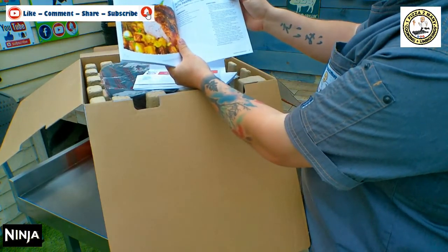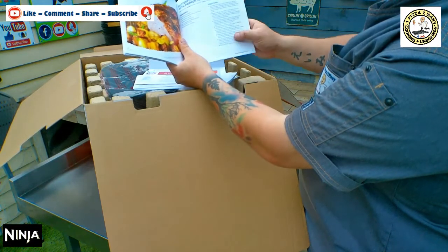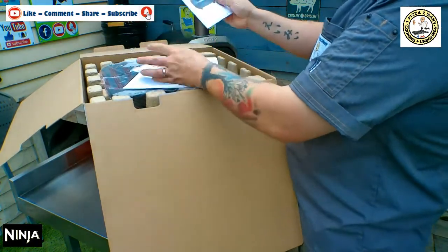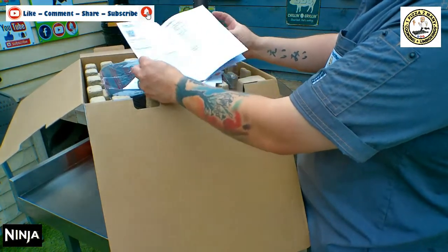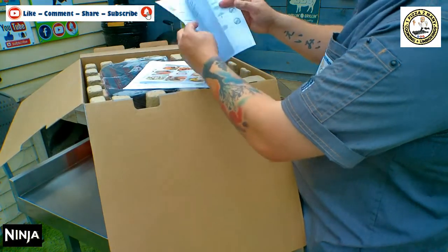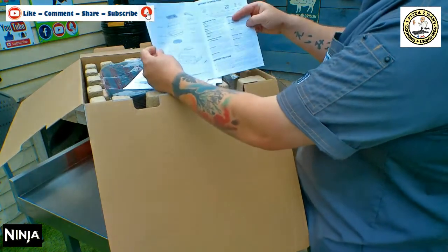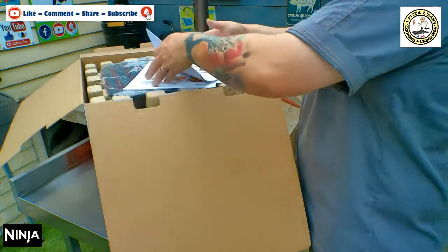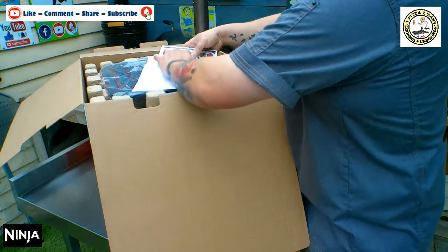It also says in the top corner if you need to use the probe, and if it's got any dairy and gluten — so that's great. Then we've got the main instruction book and you can register the warranty. It gives you everything that should be in your box. We'll put all these bits back in the envelope for safe keeping.